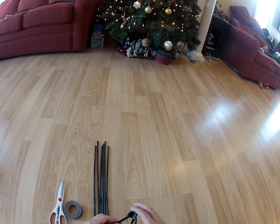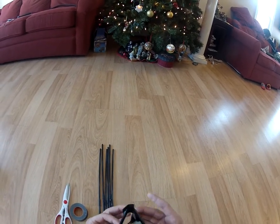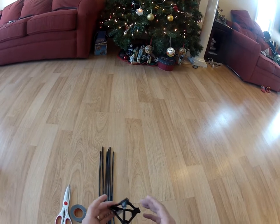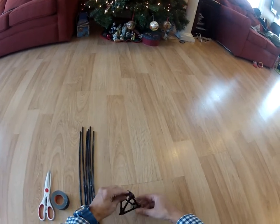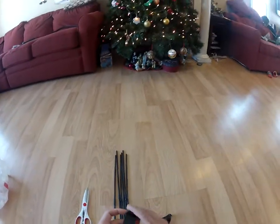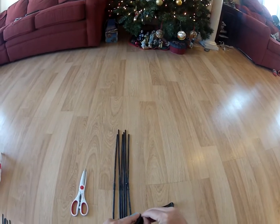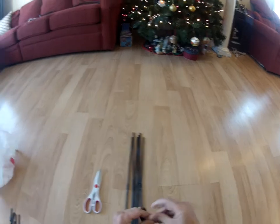I cut both straws down to six equal lengths. I made one triangle, taped it together, and then with the other three pieces I made like a teepee coming up from that triangle and taped that together — and the egg will go in here. So now we're going to tape the legs to the six sides of the triangle.